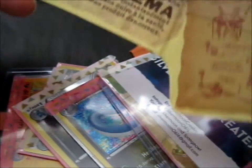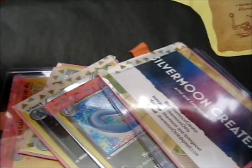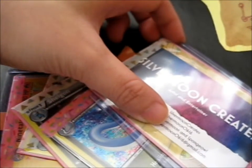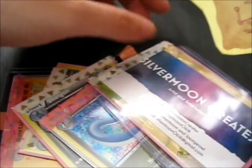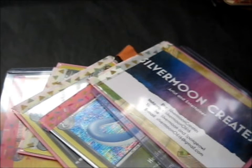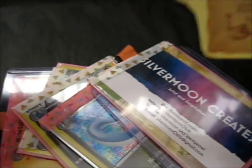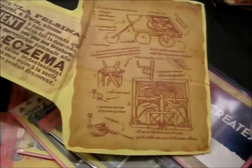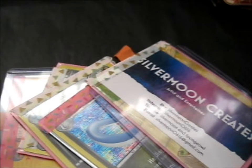This is from Silvermoon0616 on Instagram. I won her custom card giveaway and it had these stickers on the back, so it was pretty cool. I don't know what it is, but it's still pretty cool. So I thought I might as well keep it.